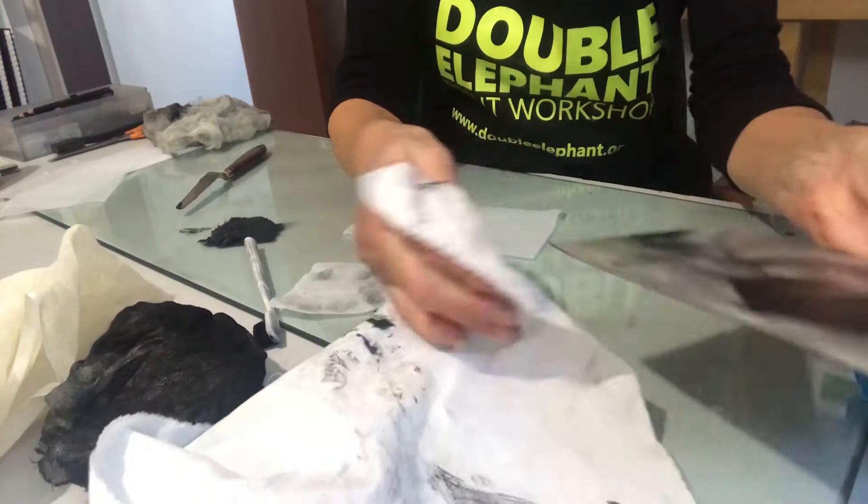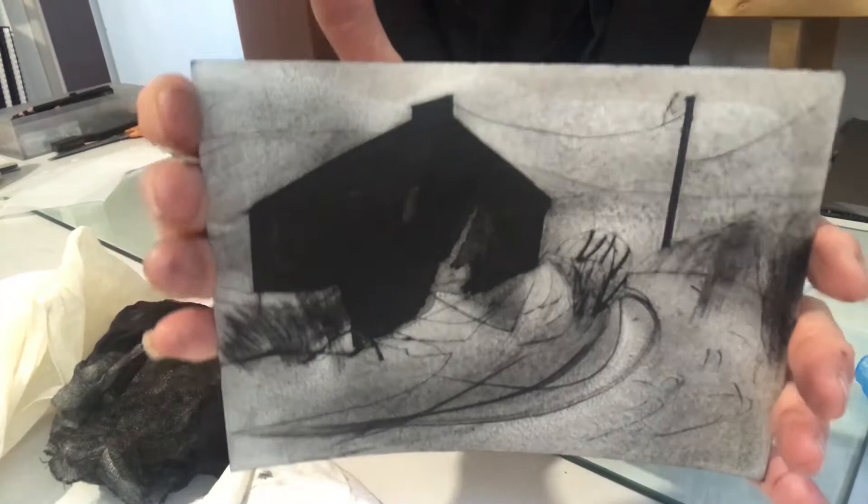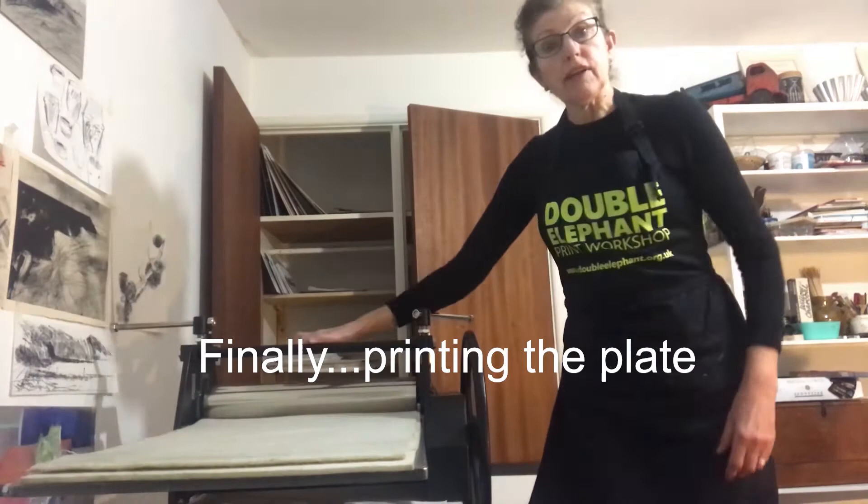The last thing to do is to run a clean rag very carefully along the edges of the plate — we don't want a black line around the entire plate, and this happens particularly with dry point. The plate is now inked up, and I've got the paper over here already damped and ready.